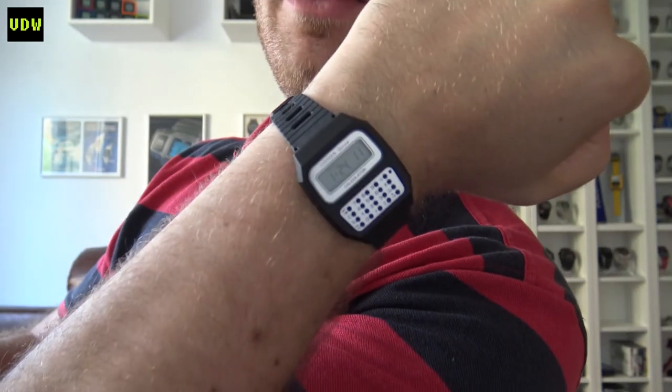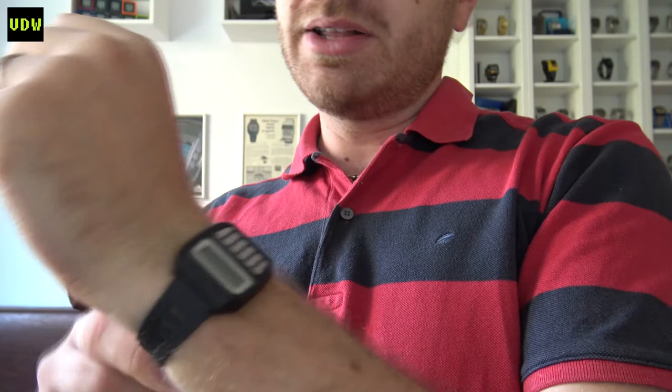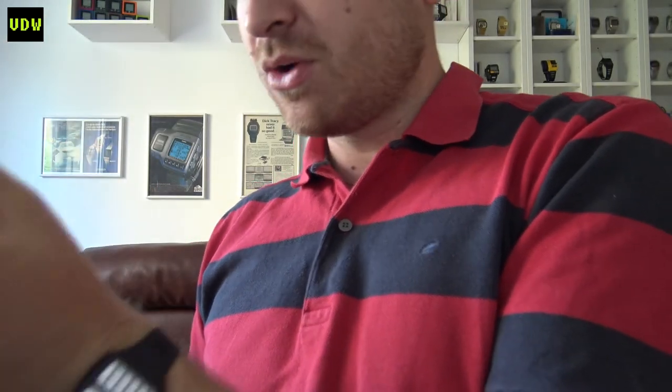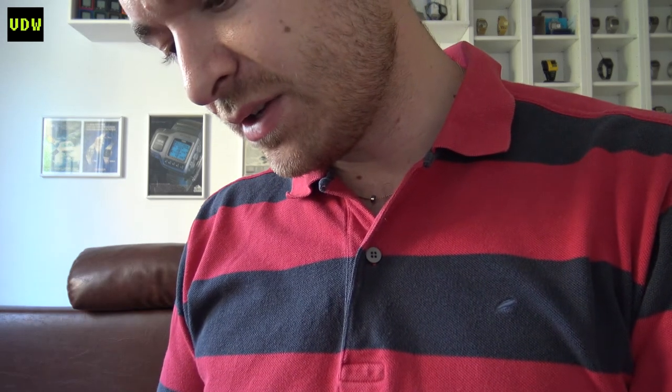I'll be taking you through the Orients that I have: the design, the construction, some things to watch out about their innards, and there will also be a little bit of history. Oh, and I mustn't forget — I have to do a wrist watch check. So today I'm wearing this Citizen 7 calculator watch, usually sold under the Vega brand. I found this for a really low price — 9.5 euros plus shipping — and the reference number is 9288.